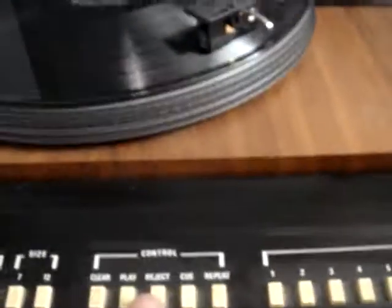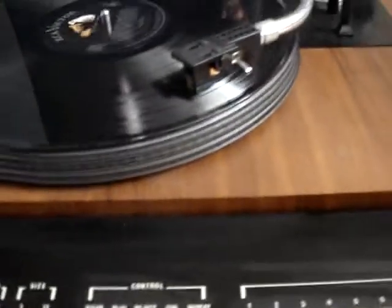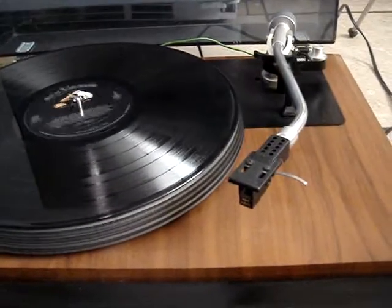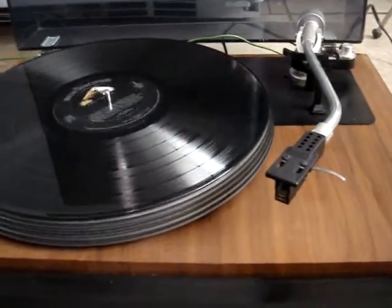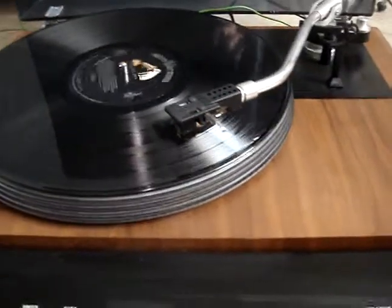Looks fine. Okay, if we don't like that one either, we do eject, and choose track three. Okay. Play. And it's going on track three.